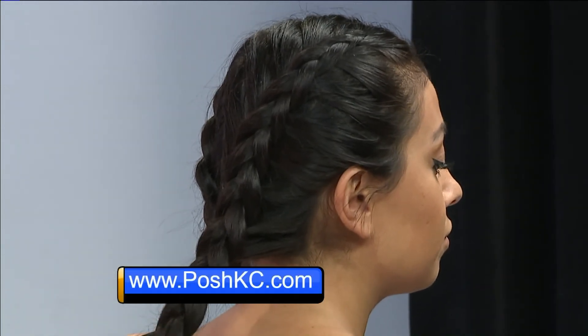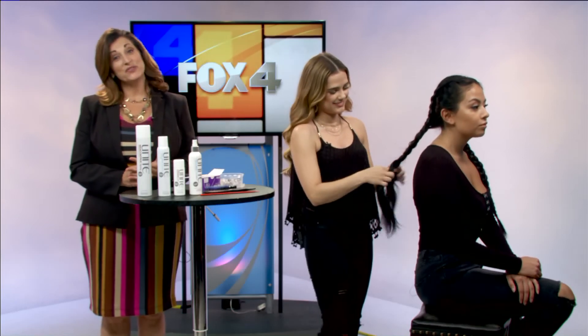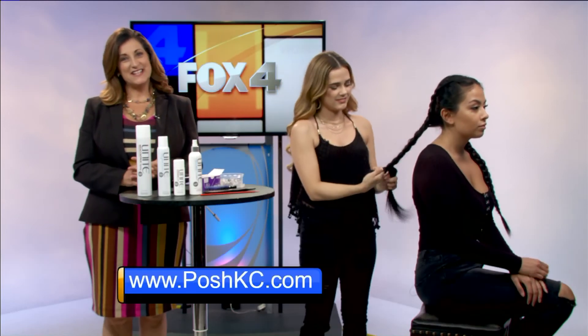There is the finished product. For more tips or to learn more about the services at Posh KC, you can check out their website, just go to poshkc.com.